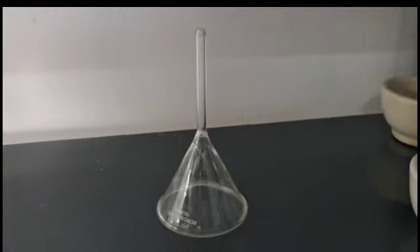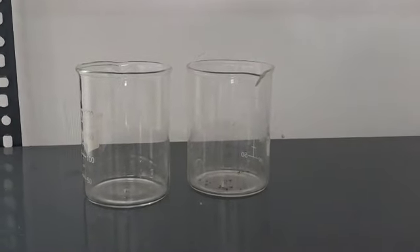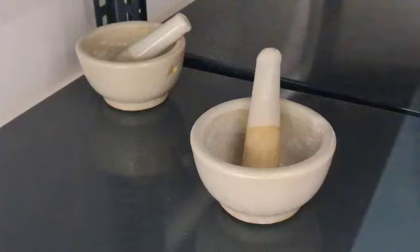The apparatus required are glass rod, measuring cylinder, funnel, beaker, tripod stand, mortar and pestle, and filter paper.